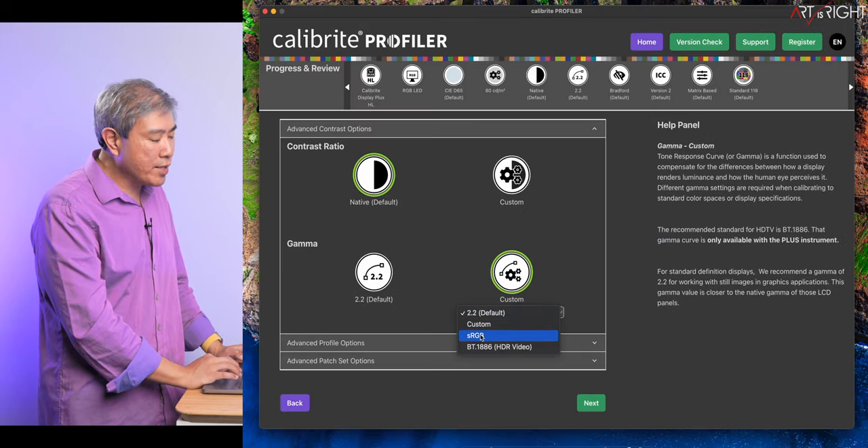And that's pretty much it for Calibrite Profiler with external displays linked up to a Mac. I hope you find this information helpful. If you have any questions or comments, leave them below. Give this a like, subscribe, and hit the bell icon.